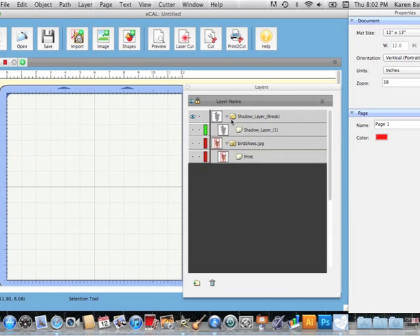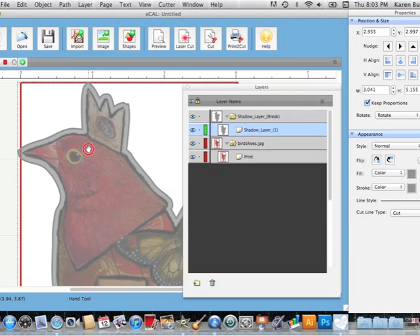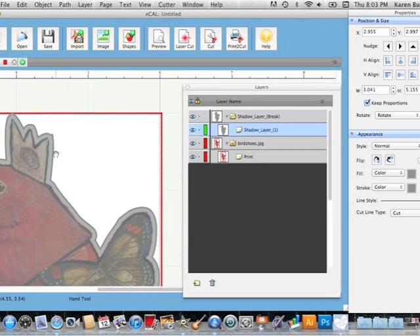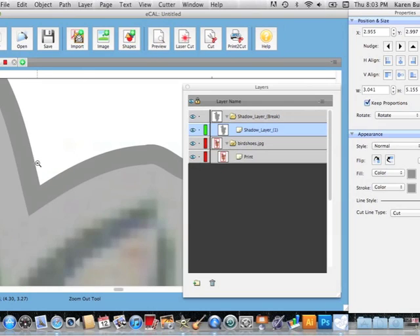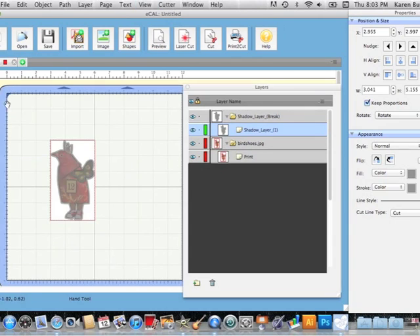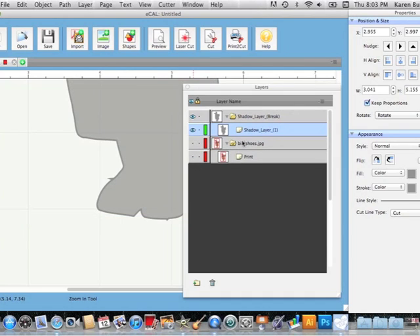Now let's go back to our layer and turn things back on — I've got just my outline layer and my print layer. Let's zoom in and make sure we don't have any weird spots or shards. This little area up here doesn't exactly thrill me, but it'll be okay. Let me Command-F and take a look. Down at the bottom I can see a shard right there, so let's turn off the print layer and look only at the shadow layer.